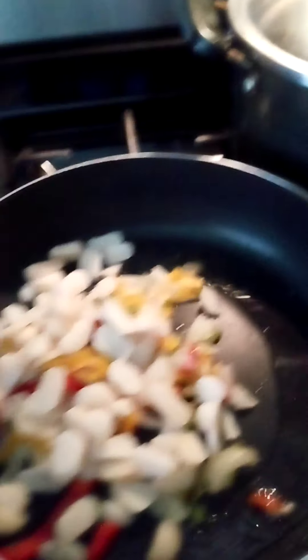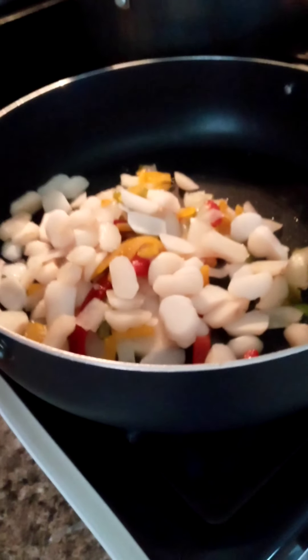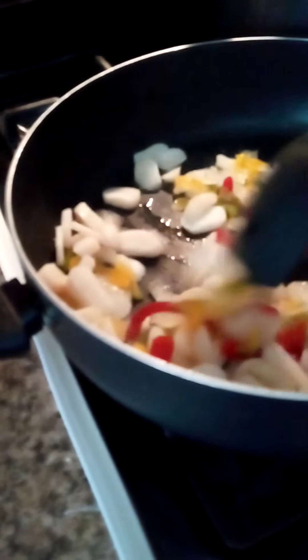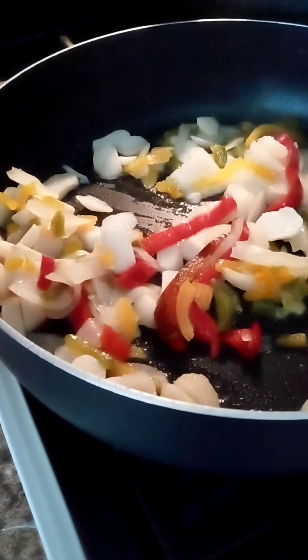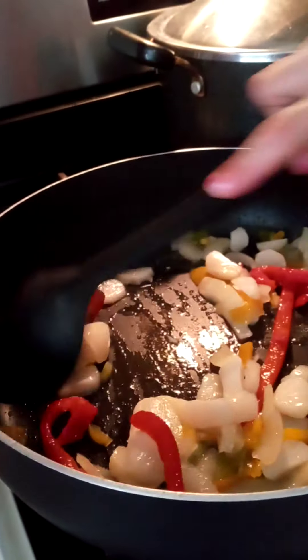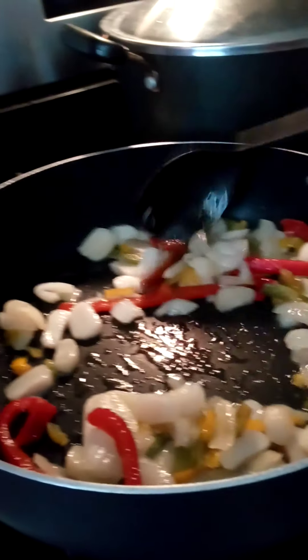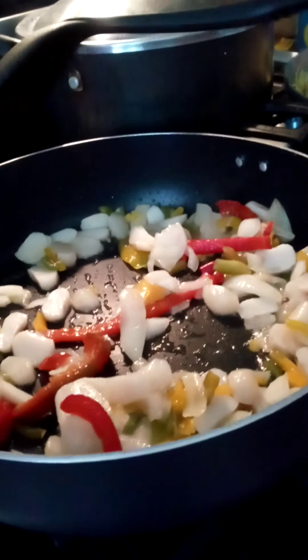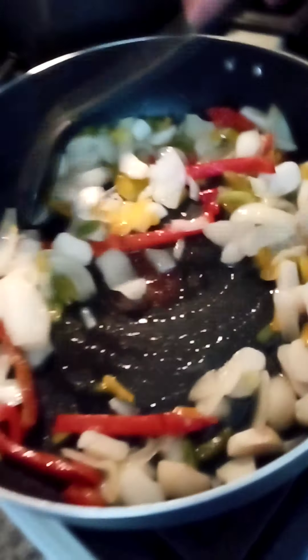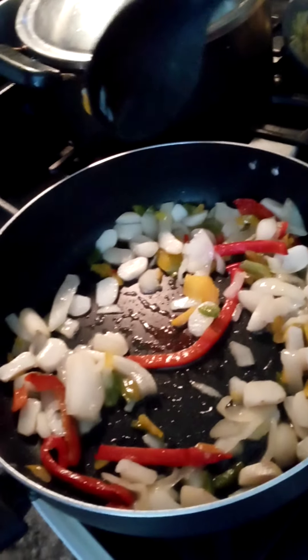Let's get ready to sauté this so I can show you guys step by step. We have our vegetables right here and we want those to sauté for a little bit until tender. You can put whatever vegetables you want — it's great with snow peas, bell peppers, and onions. It just makes it so much better and you get more vegetables in your diet.